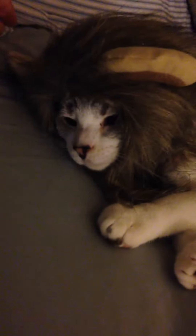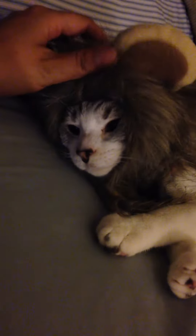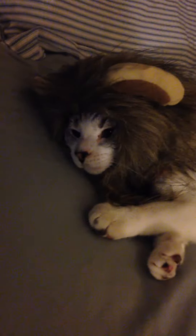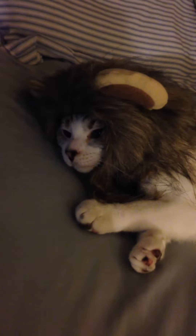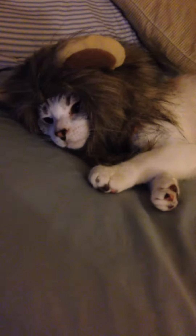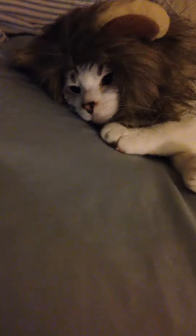Hello everyone, it's Maria here. I got this cute funny little lion mane Halloween costume for cats from Explore. It's safe to say she's not too happy with it — she doesn't like anything around her neck, so why would she like anything around her head? She looks super cute and funny in it, but she definitely does not like it.